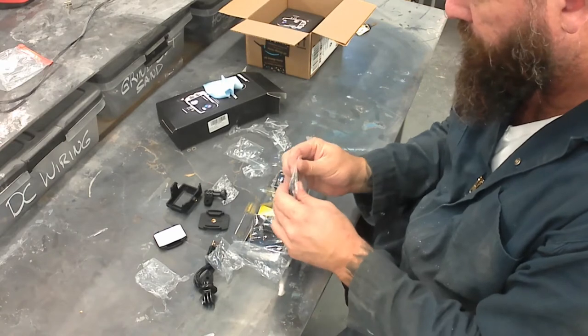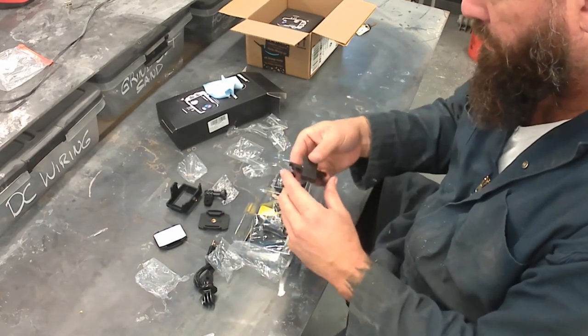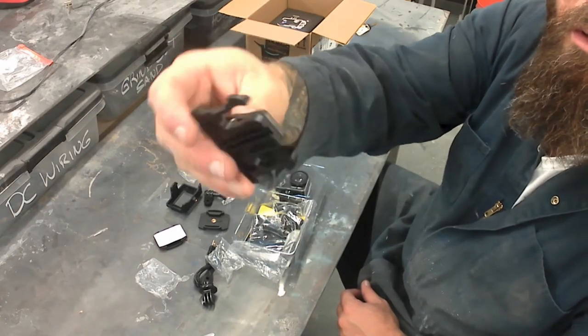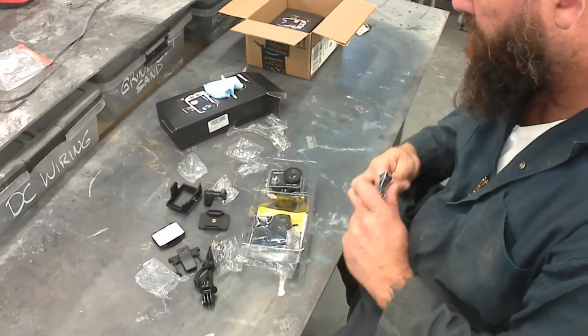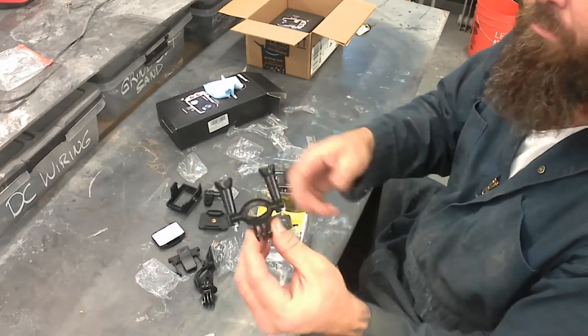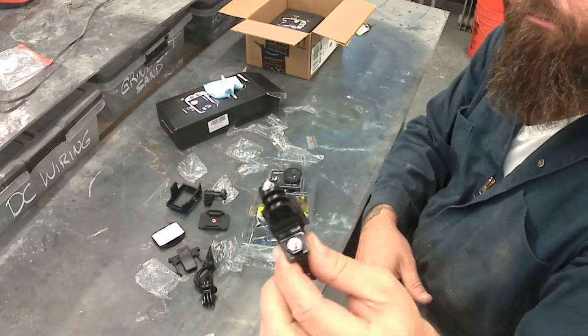This is some kind of belt clip style — maybe a chest harness or something like that. I stay away from the extreme sports stuff and don't use that one much.